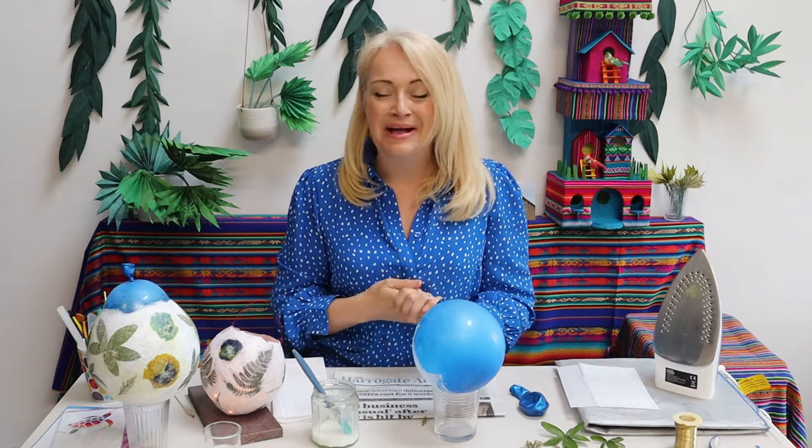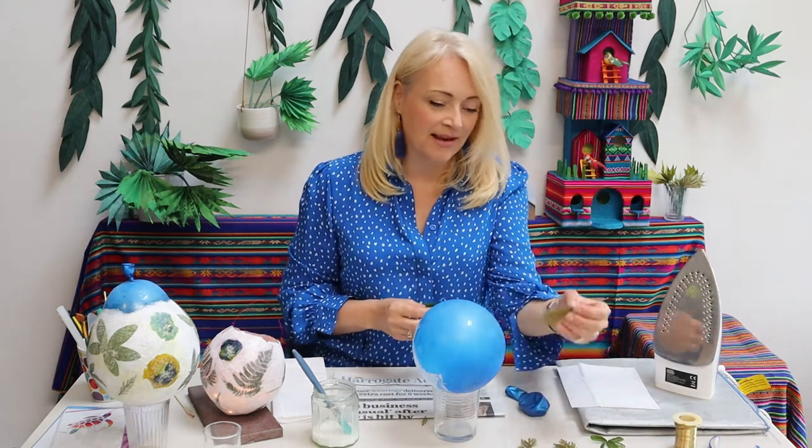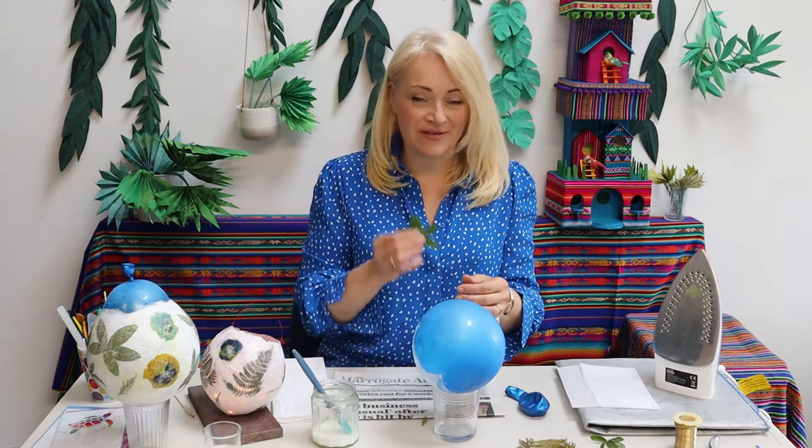Now if you happen to have some pressed flowers or leaves at home already that you've made a few weeks ago and stuck in a heavy book, that is great. If you haven't but you want to get started straight away, you can use fresh flowers and leaves from your garden. If you've got something like a bit of conifer you can use it straight away, but most things will need a quick press with a warm iron. If you're a bit young to be using a hot iron, get somebody else in your household to do this bit for you.